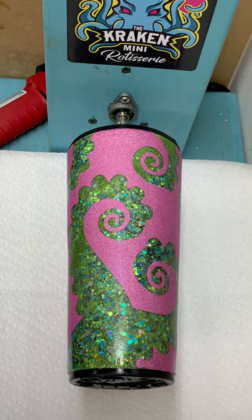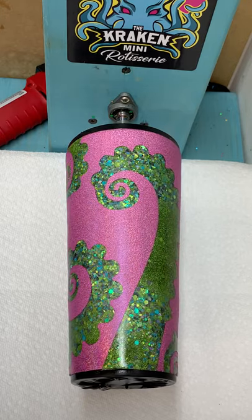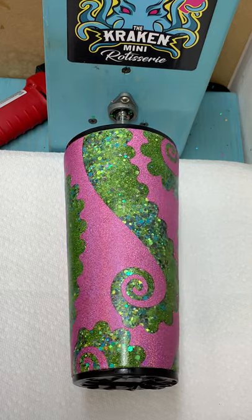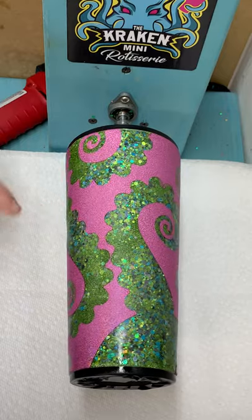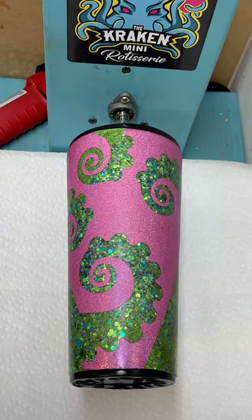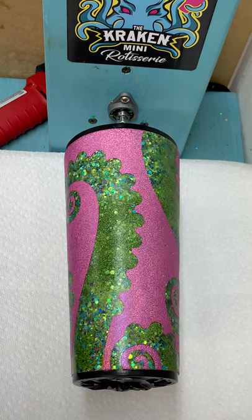It was too cool not to videotape me putting the epoxy on it. In a nutshell, I glittered the cup initially, then cleared it, sanded it to make it smooth, and waited for it to dry. The next thing I did was tape the cup off and put vinyl pieces on as a mask for the different tentacles all the way around the cup. I then spray painted the cup a pink color so it would have a pink base.